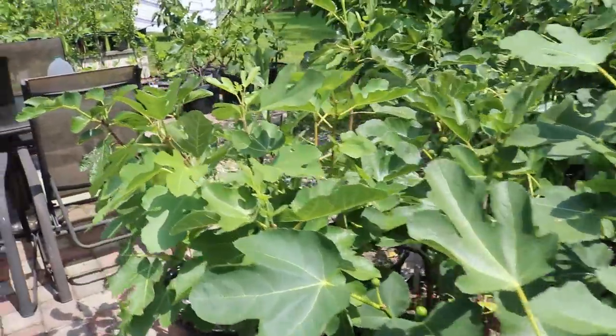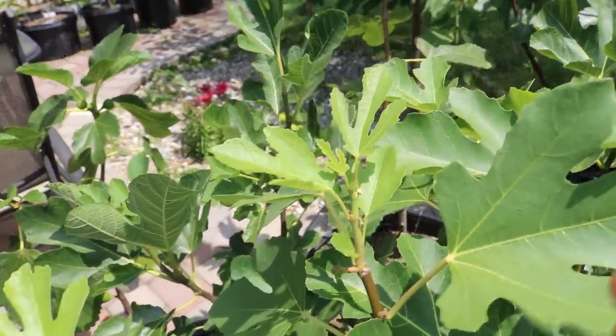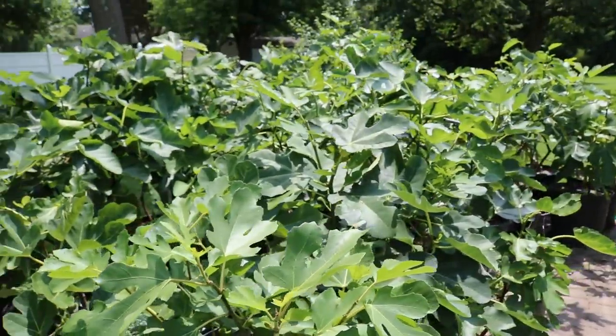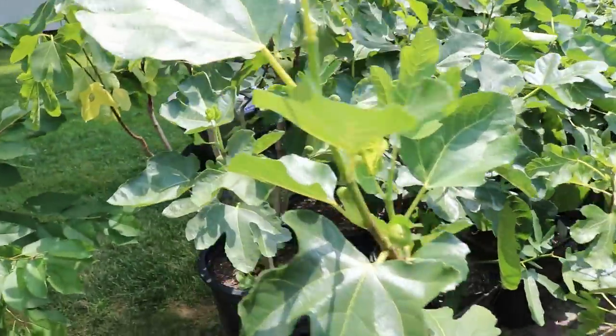We're at a bar, it's closing, it's the last call for a drink — now is the last call for our figs. If I don't see them now on the tree at this point, we just ain't getting them. That's my PSA for you guys.